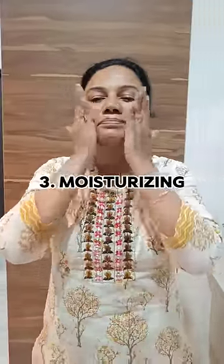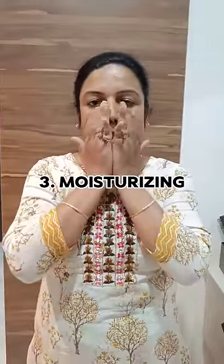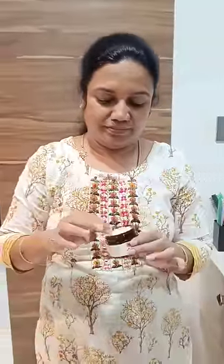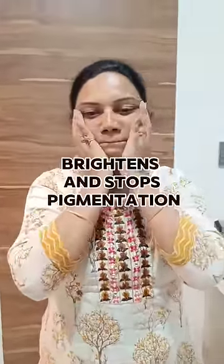The 4th step is the most important step. I will use the Good Vibes — I will use the D-Tank night cream. I will remove the skin from the tanner. The skin will brighten and reduce pigmentation.